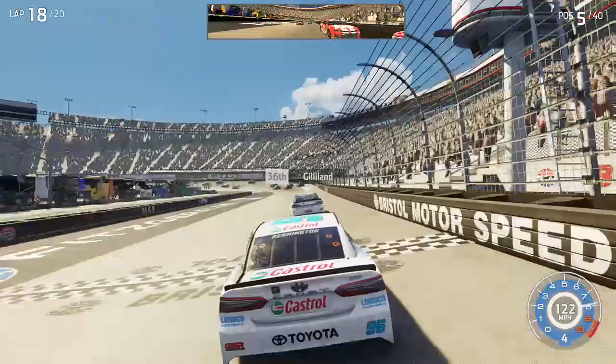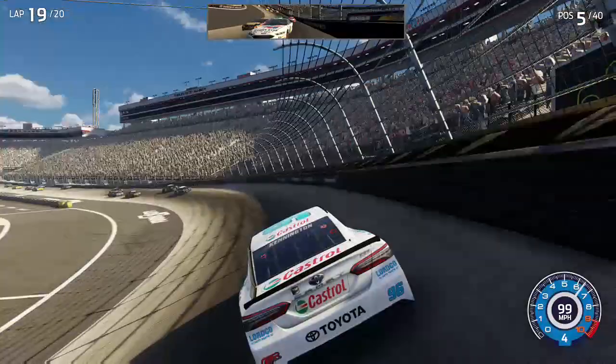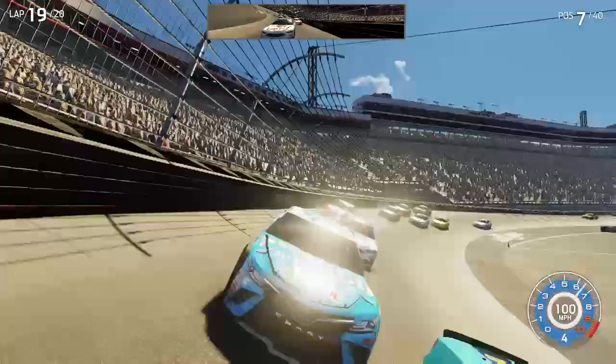Hold this line here, all clear. Two to go. Top lane straight here — use it if you need it, top lane straight. Got one down low now, got one down low inside.